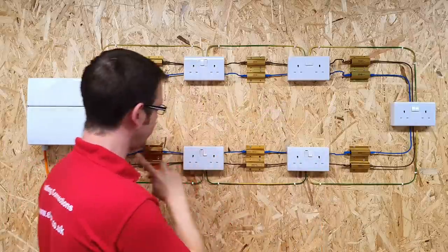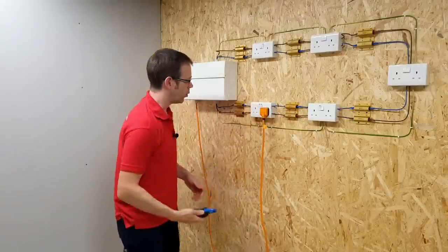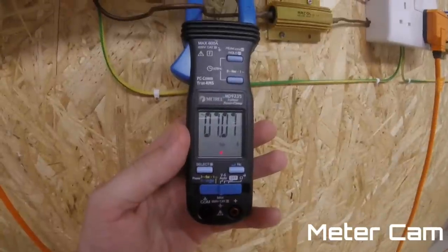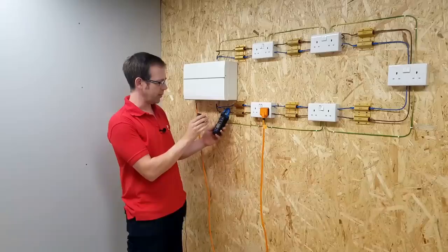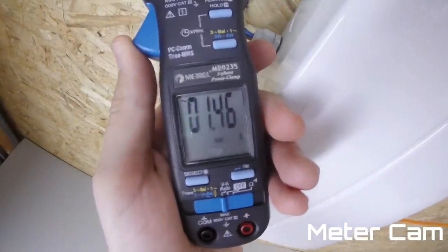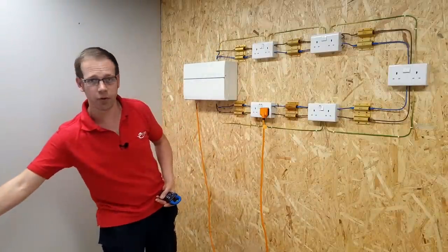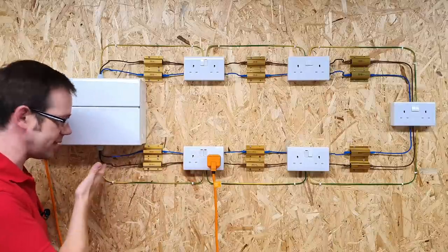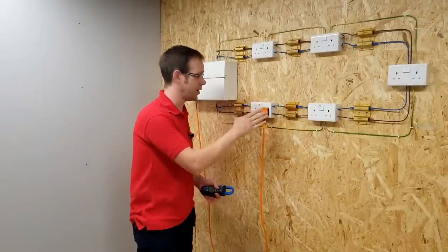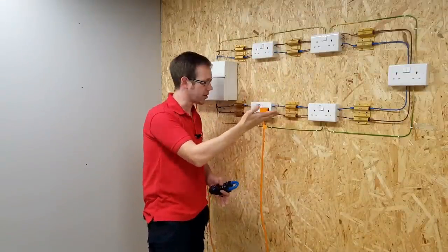Let's do it again. This time we're going to put the load in the socket right next to the consumer unit. Measuring the bottom leg: we've now got about 7 to 7.1 amps flowing through it. And the top leg: about 1.4 to 1.5 amps. So still roughly the same total current as before. However, the vast majority is now running through this leg back to the consumer unit. Connected this close to the board, the resistance offered by the cable is a mere 0.22 ohms, while the other way it's 1.1 ohms — so the vast majority of the current is going in this direction, and therefore that cable has to carry the most current.